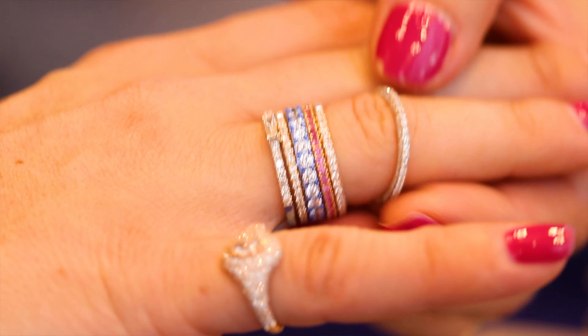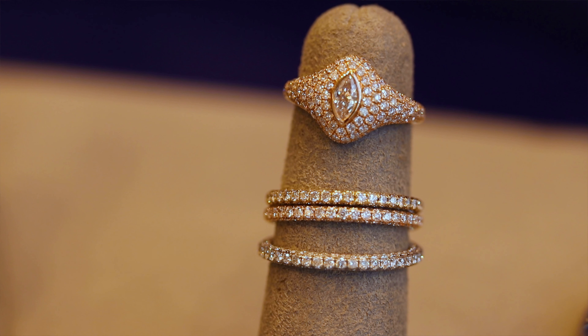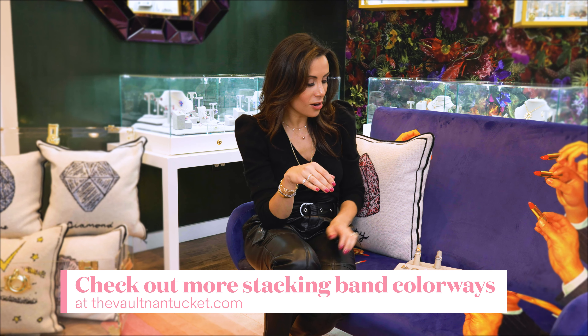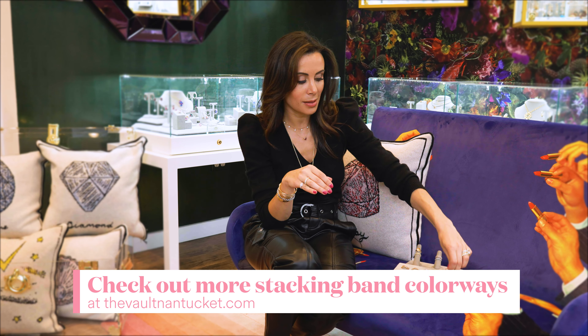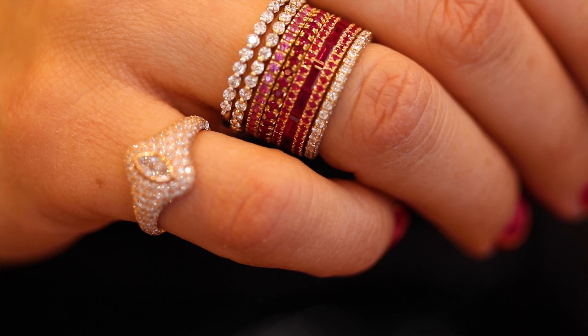Eternity bands means that it is a complete circle. You can also mix half bands in — half eternity bands are also a little bit easier to resize. You can mix metals: white gold, yellow gold. I personally love to mix in some color, and then maybe you have a wider eternity band that you want to layer in with it.